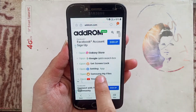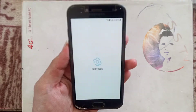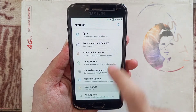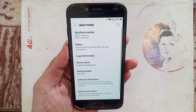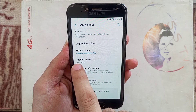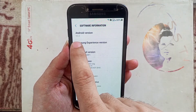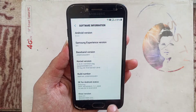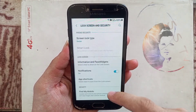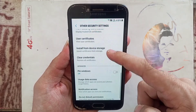So we go to Settings and check the device software. Here you can see Galaxy Grand Prime Pro and Android version 7.1.1. We need to go back and under Security, here it is called 'Other Security'.